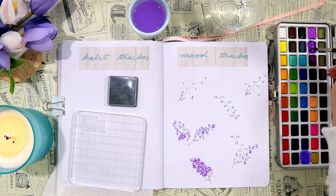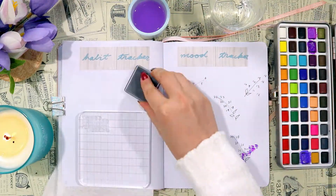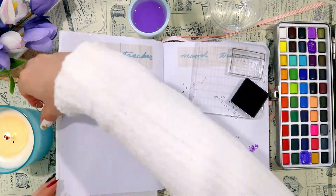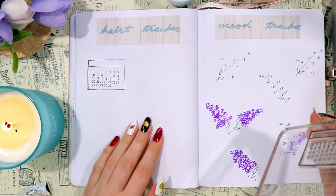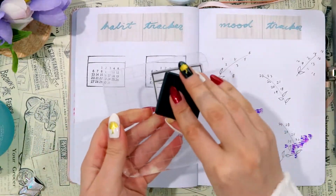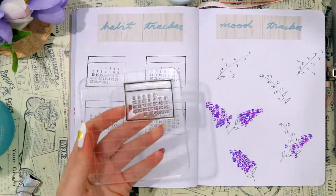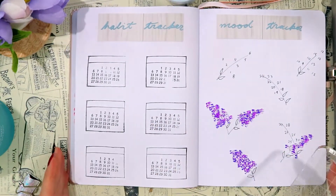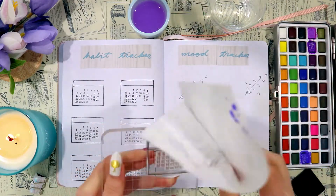While I'm waiting for the first two colors to dry — before I go in with my lightest purple — I'm going to start working on the habit tracker. For the habit tracker I'm using those same calendar stamps I've been using for a while; they make creating a habit tracker so much easier than drawing by hand. Honestly I don't think I would have attempted to draw them by hand because I just don't have the patience for it. Calendar stamps are a great option if you don't want to draw out the calendars by hand.